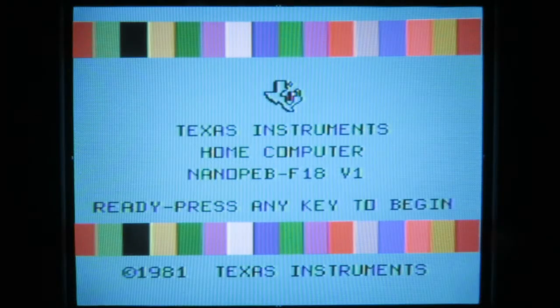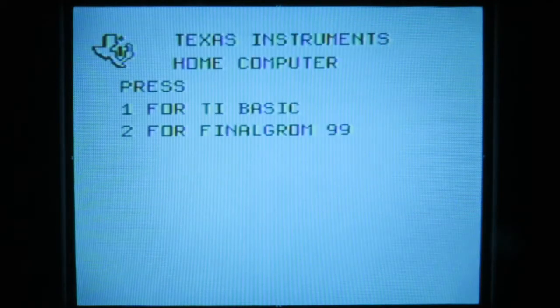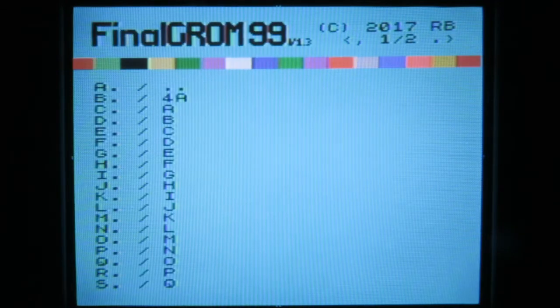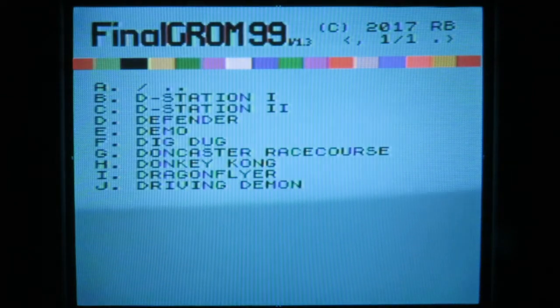I'm going to begin using my system. It looks like this because I have my Nano PEB plugged in and the Final Grom also plugged in. And I'm going to go into my Final Grom. Here's my menu, and I can look at some of the demos. This is all preloaded — I didn't put this on there, but I can. It just uses the FAT file system — FAT 16, I believe. I'll show you the games which are in alphabetical order by type. The first game I tried on here was Donkey Kong. I was just curious to see if my joystick worked with the button with this new adapter. And it did.